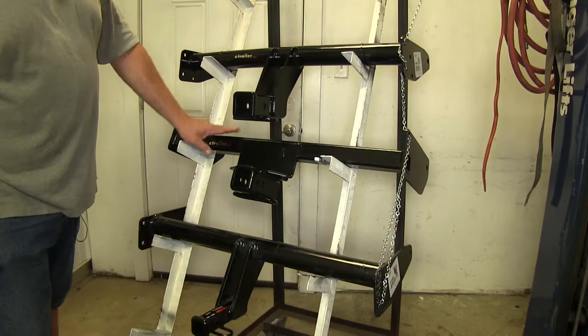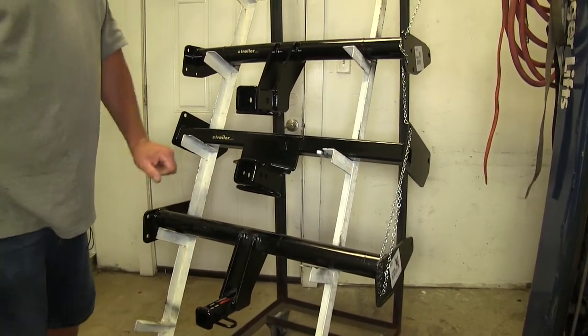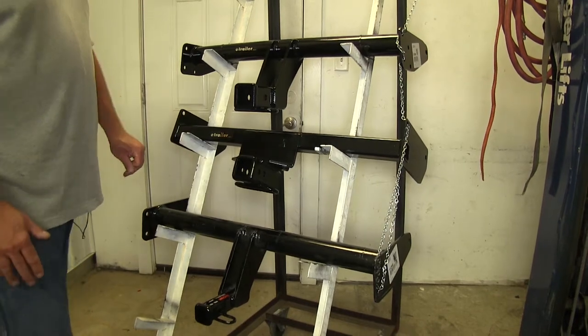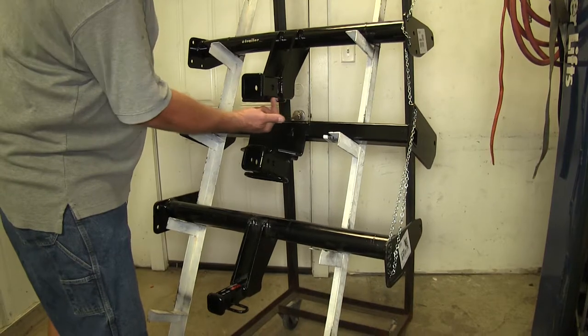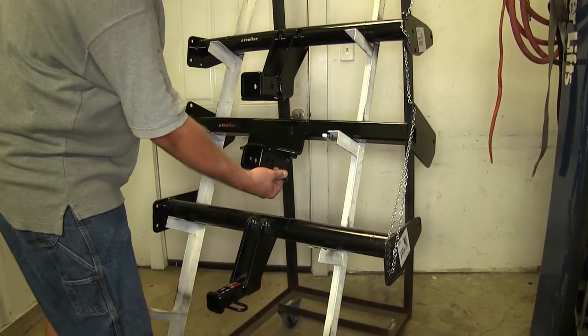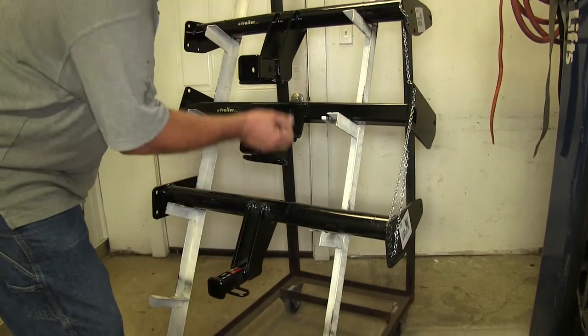You're going to notice all of our hitches are going to have a nice black powder-coated finish, which is going to help protect them against rust and corrosion and keep them looking nice for many years. And all of our hitches are going to have this round ring-style safety chain loop, so you have plenty of room to attach to your safety chains.